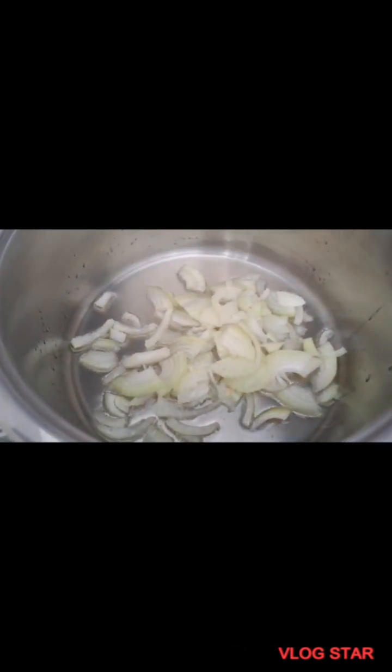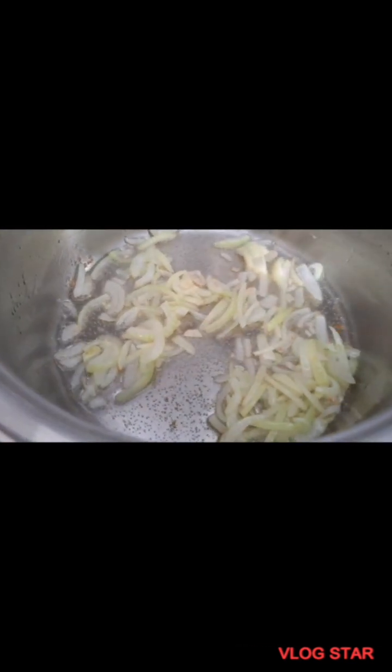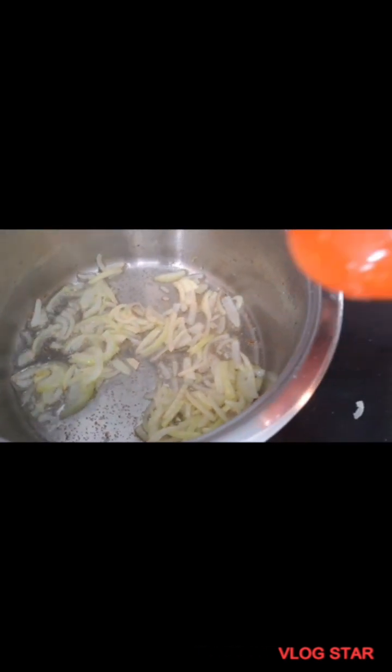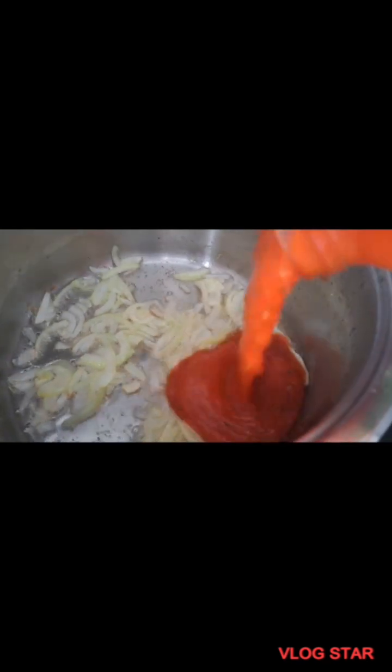Putting oil on the fire, allow the oil to heat up, then fry your onions for like one or two minutes. And I'm going to bring in my bolognese sauce — pasta sauce — yeah, this is pasta sauce.